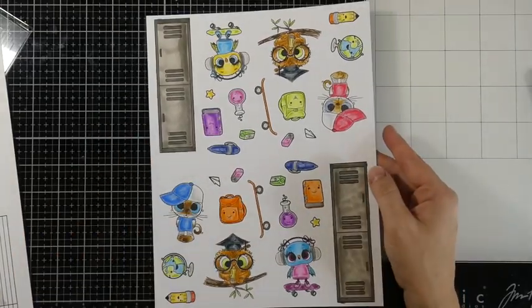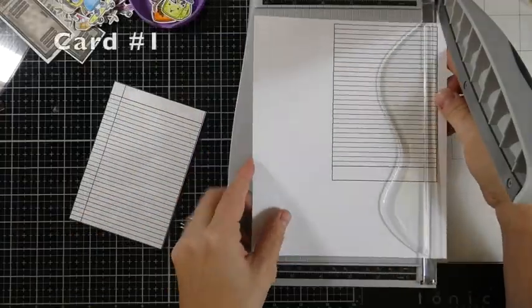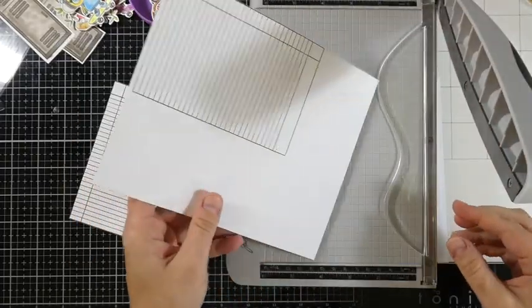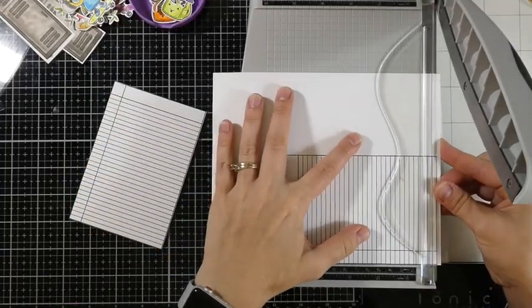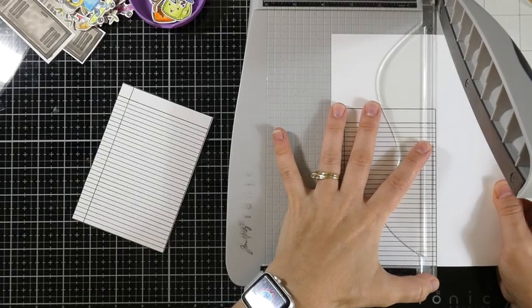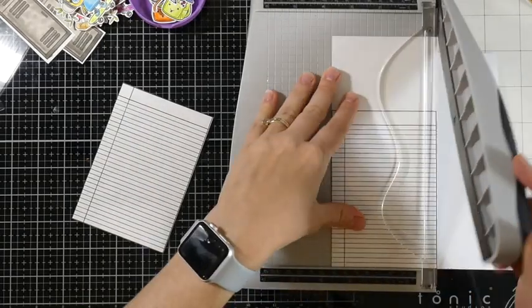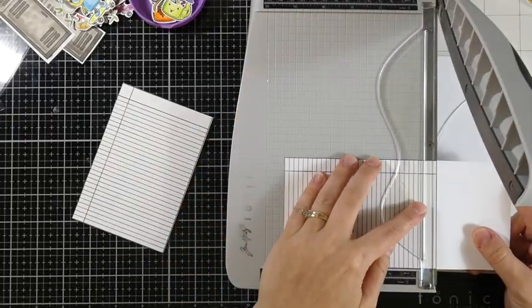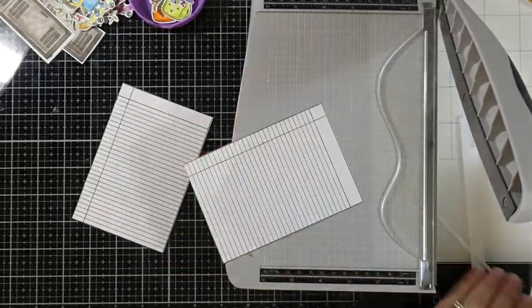I'm going to go ahead and cut those out. I also stamped out the little notebook paper a couple of times and I'm just going to trim that down using my guillotine trimmer right along the line. This is a pretty big stamp and it will cover almost the entire front of an A2 size card.